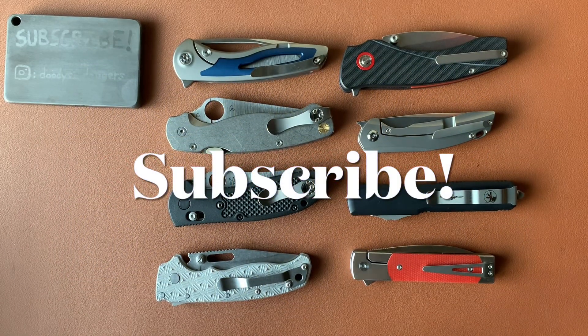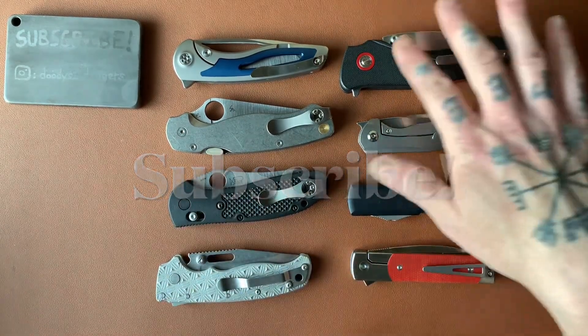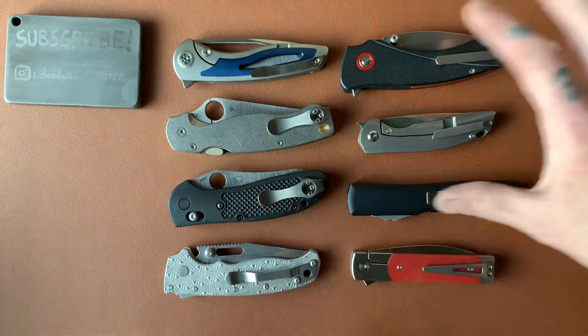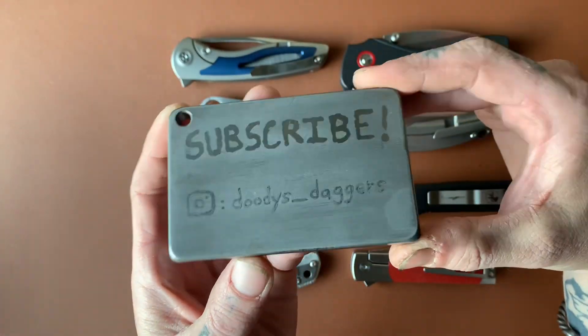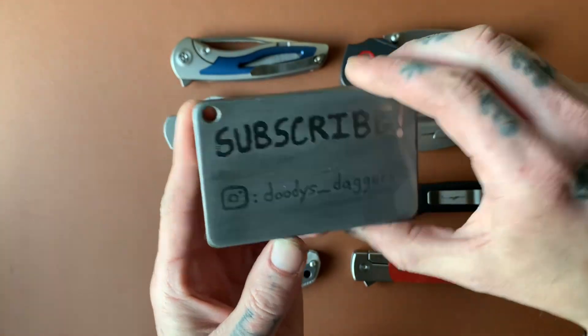Welcome back to the channel. You're watching Doody's Daggers. We got a pretty fun topic today. It's not a typical knife review or anything like that, but we're talking about something specific here. But before we get into it, if you're not subscribed and you're watching, trust me, you're going to like the video, so go ahead and subscribe right now. Also follow me on Instagram, Doody's underscore daggers.